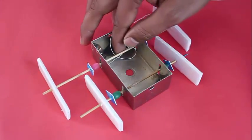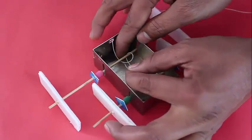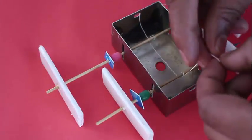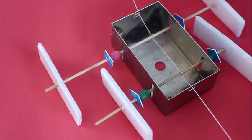Now make two holes on the side of the box and weave the thread through one hole, once around each stick, and out the other hole. If you tighten the thread, both the sticks will move up in the slit.